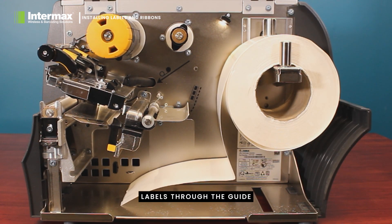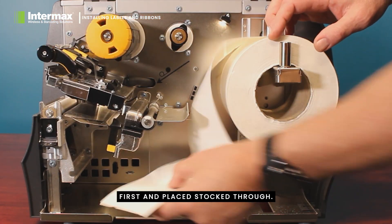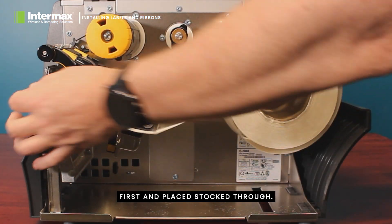Secondly, feed the labels through the guide as shown on the back of the printer, ensuring the head is open first and place the stock through.